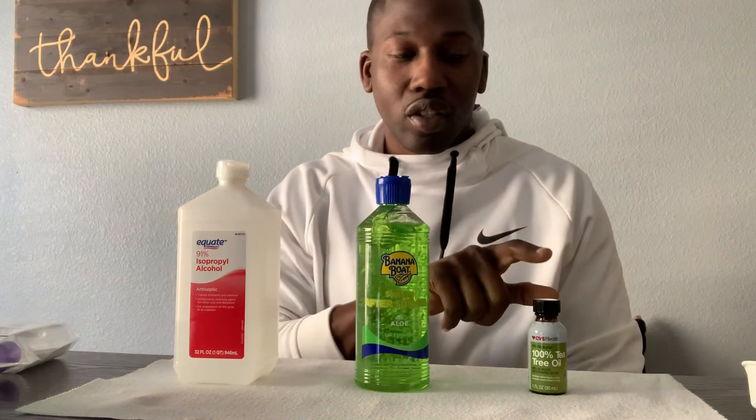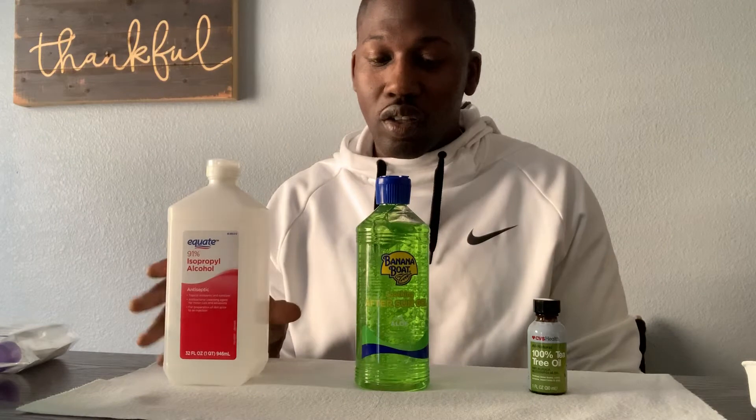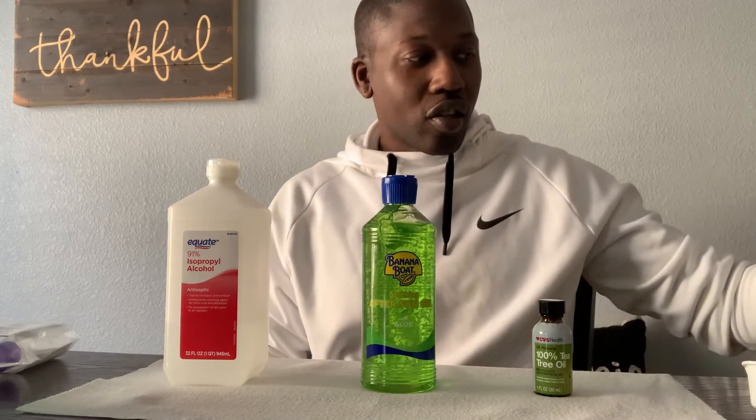The consistency is kind of like a Bath and Body Works hand sanitizer — quite thick, as opposed to a really watered-down type. The makeup is going to be two-thirds of your total batch being alcohol, one-third being aloe vera gel, and you only need a couple drops of essential oil. So in this case I'm making one cup — two-thirds of the cup is alcohol, one-third is aloe vera gel, and I'll use two drops of tea tree oil.